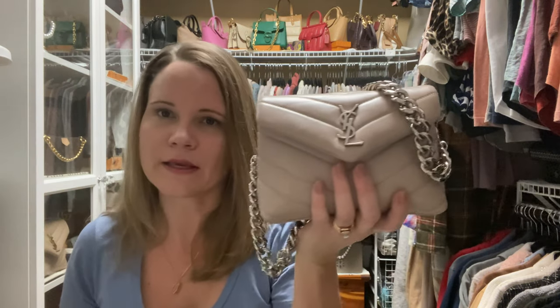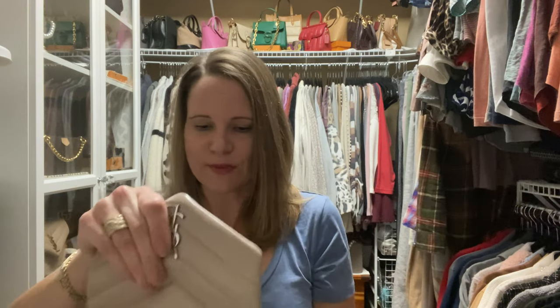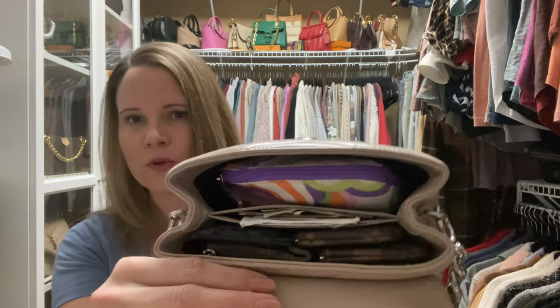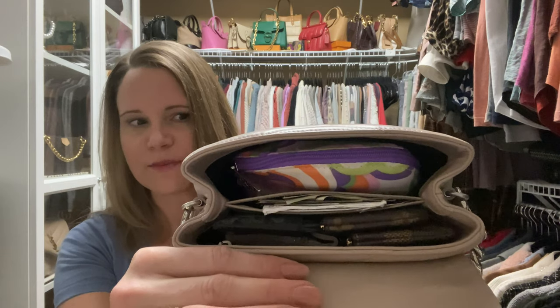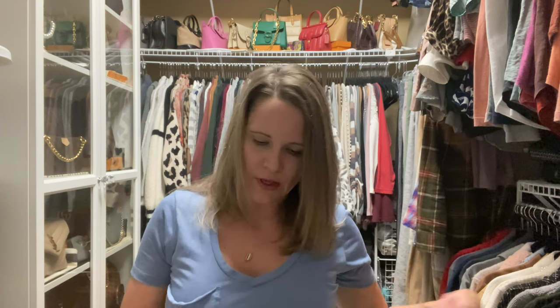I have everything in this bag today except for my phone. I had to switch into a smaller pouch, and if I didn't have the items in the pouch, I could put my phone in there, but I didn't want to do that because then every time I open the bag, all of my little items would fall out as I turned it sideways to show you. As soon as I do mod shots for you of the Toy Lulu, I'm going to take everything I have out of it and put those items into the next bag.